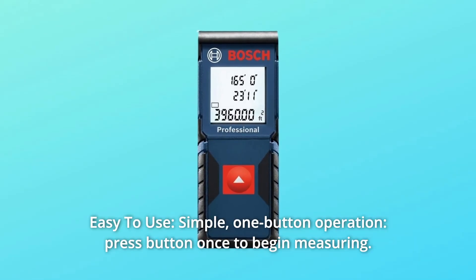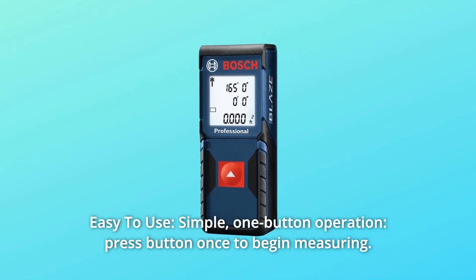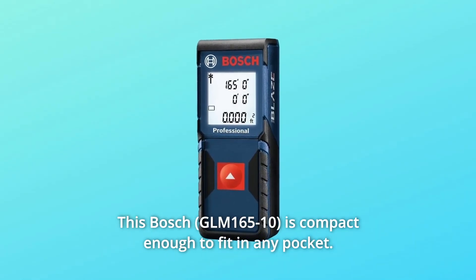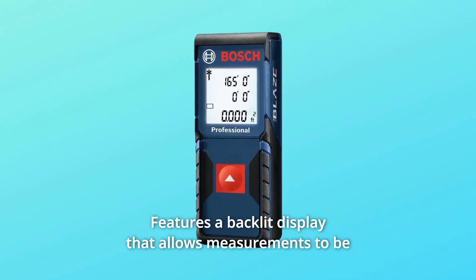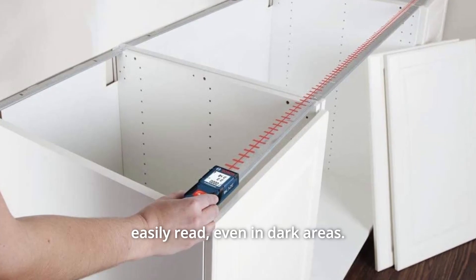Number 2: Easy to use. Simple one-button operation — press the button once to begin measuring. This Bosch is compact enough to fit in any pocket, and features a backlit display that allows measurements to be easily read even in dark areas.